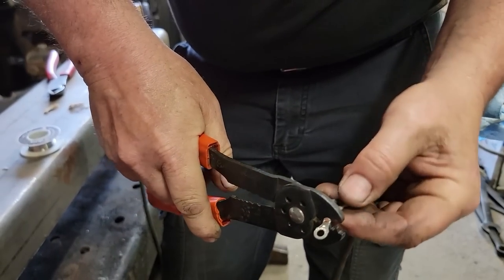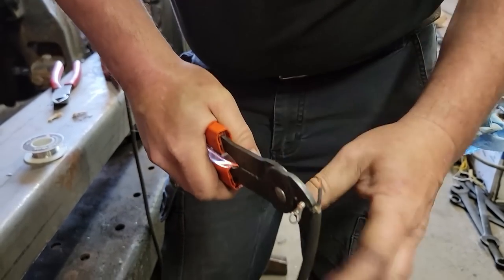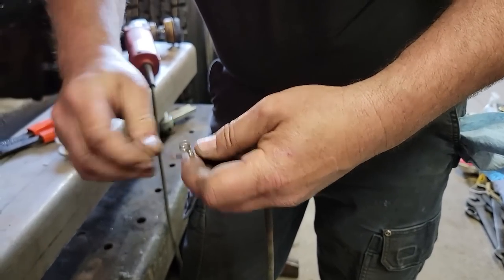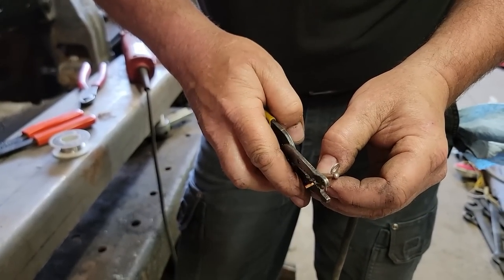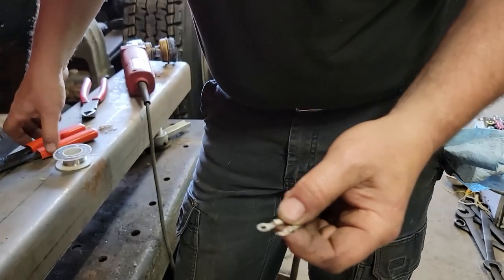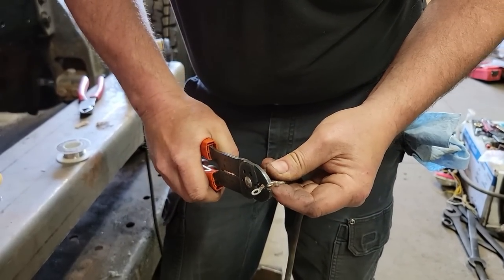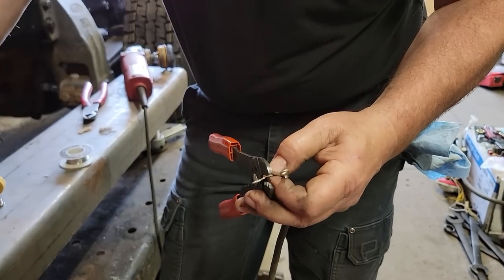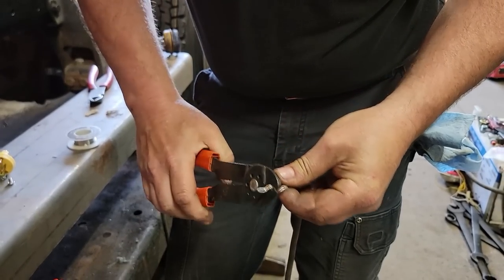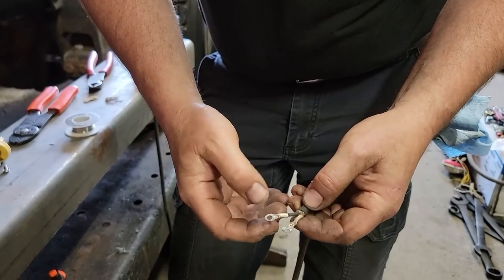Normally you'd want to get your heat shrink on before this, but the heat shrink I'm using is three-to-one, so it's quite a bit bigger. I'm going to strip that just ever so slightly more. Make sure you get all of the wires in there. I'll crimp these twice. End up with that — it's crimped on the bottom. Now we're going to solder these.